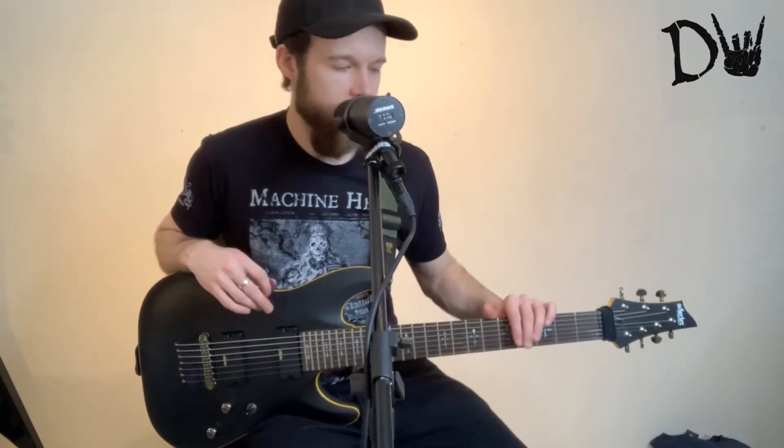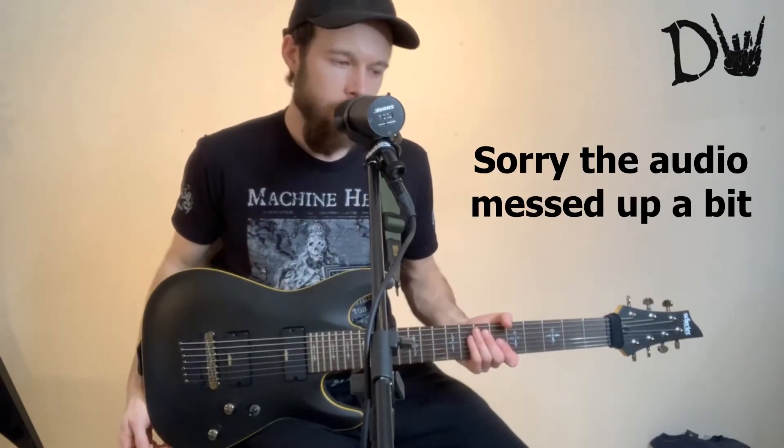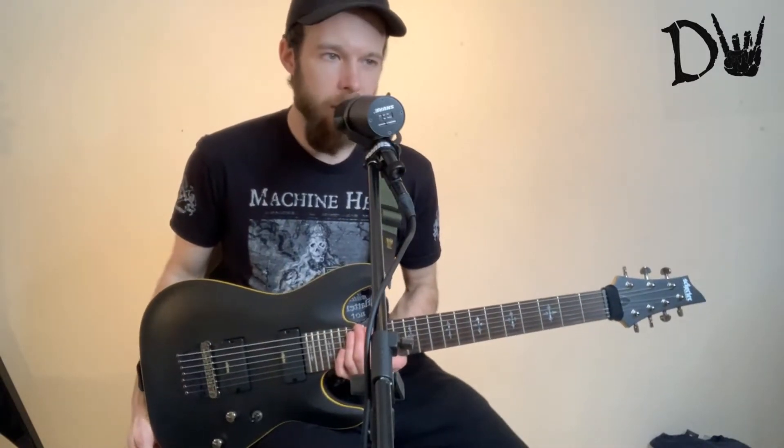because it just didn't quite feel right for me. I didn't have a connection — that bond with your guitar when you know that that's the guitar for you. Which isn't anything wrong with the guitar. If anything, it's probably me. I think that guitar was too much of a leap for my first 7-string.